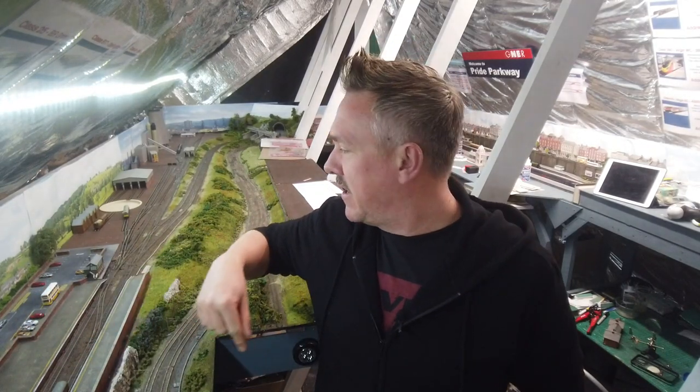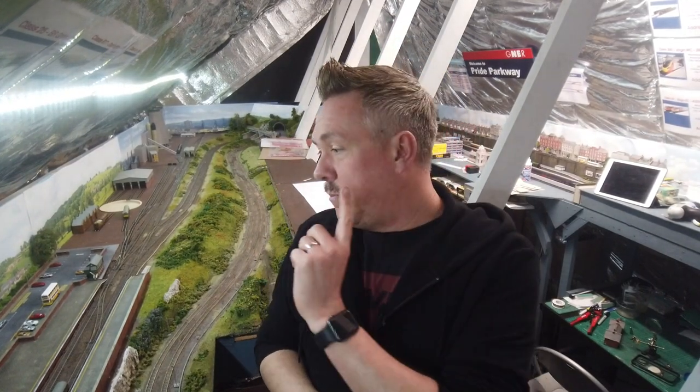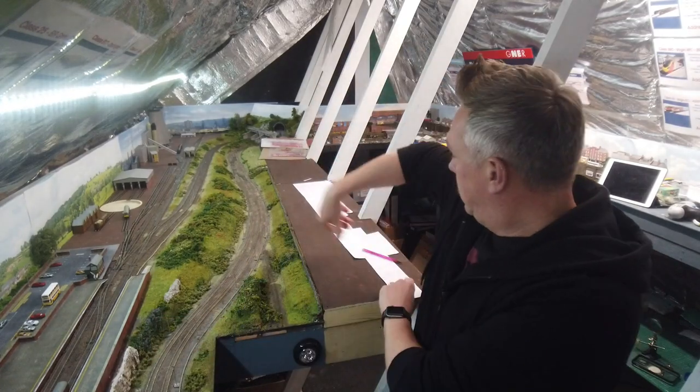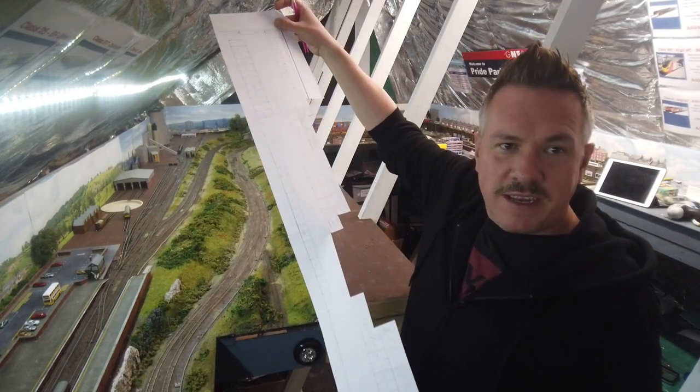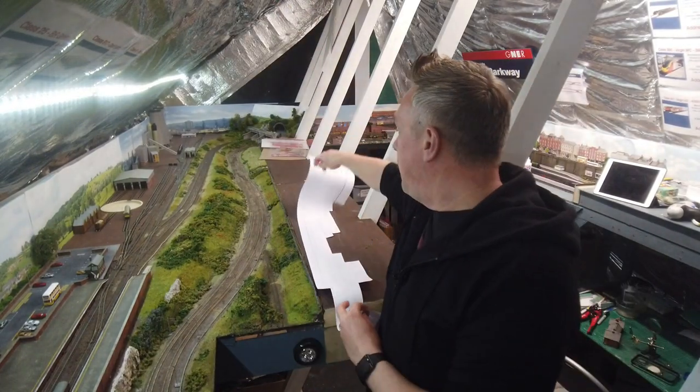I took some old Metcalf platforms from my old layout that used to be down in the garage — they were ripped and weren't great. I could have just covered them with some Metcalf paper, but I wanted to go one step further and use plastic card. In addition to that, I've also built and installed the car park, built using a giant template. Hopefully the camera's picking that up, but it's all in this video.